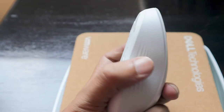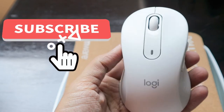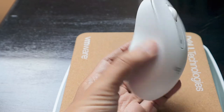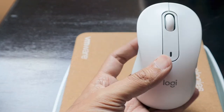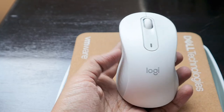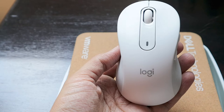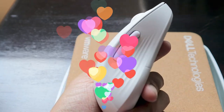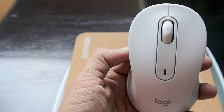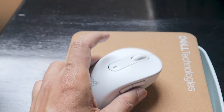We'll try to answer all your queries about this mouse. As soon as you insert the Logi Bolt dongle, it appears automatically — no software installation needed, unless you want to customize the buttons. Thank you again Logitech. Don't forget to share and subscribe; we're very close to 2,000 subscribers and with your help we'll cross it.